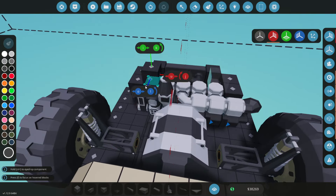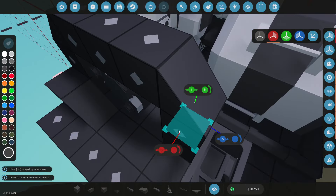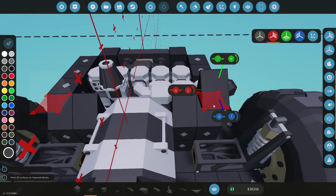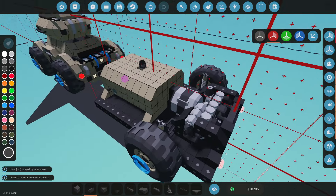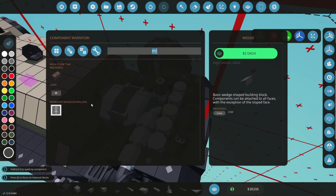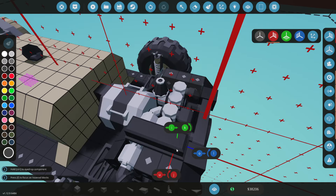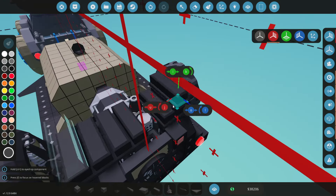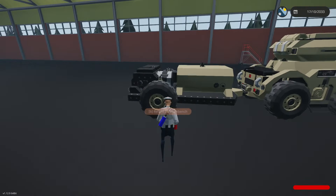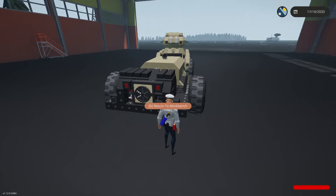The next thing we're going to work on is sorting out this back end. I want it to look nicer, so I'm going to box off most of it like this. I'll then seal off the top with 1x3s — I do actually have 1x3s already. I decided against doing a 1x2 there and I'm just going to leave it as a 1x2 wedge instead, which is pretty cool.